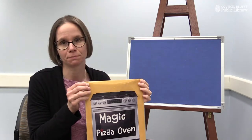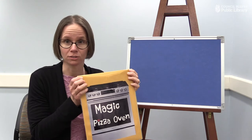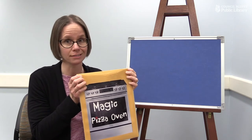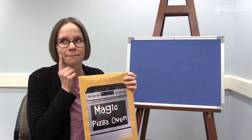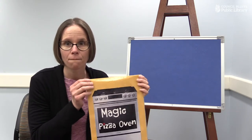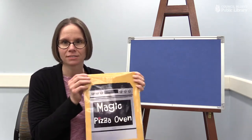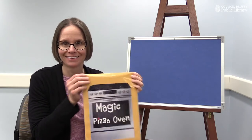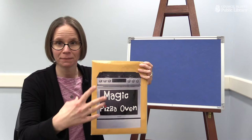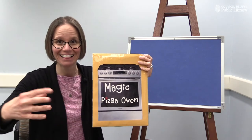Now I'm going to close up our magic pizza oven, and this is where I need your help. Do you know any magic words that you think we could use to bake the pizza inside this oven? We want to do it really quickly, not like in a regular oven, so we'll need some really strong magic. I'm going to shake the magic pizza oven — can you say hocus pocus? Say it with me, friends. Hocus pocus. And how about abracadabra? Abracadabra. And I need one more — can you wiggle your fingers at the magic pizza oven and say alakazam? Alakazam.